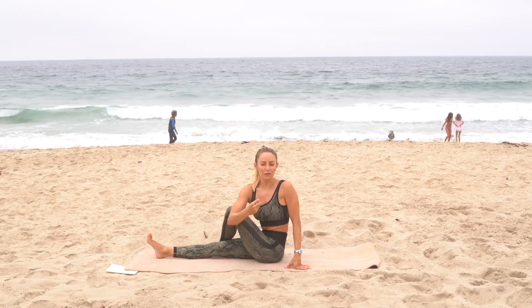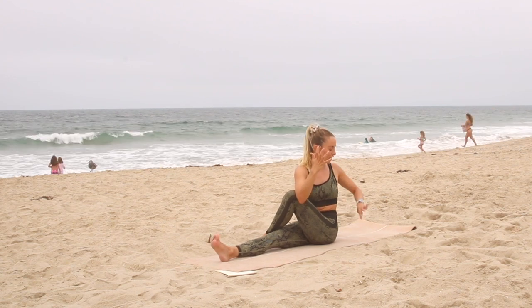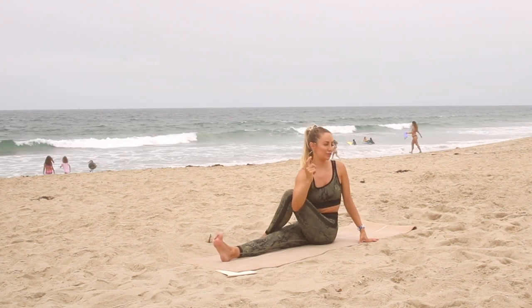The breath is a signal to the body that it's okay to relax and release tension. This is going to help reduce the amount of stress that you feel, balance your hormones, and your mind is going to feel clear and calm — all those important things that you need when you are stretching and working into your body.